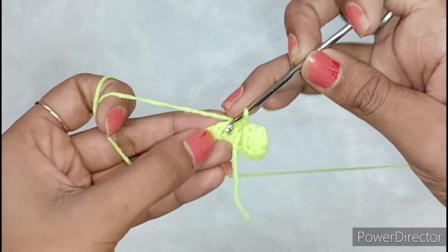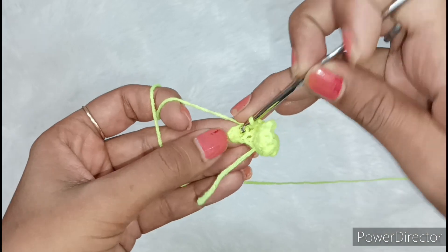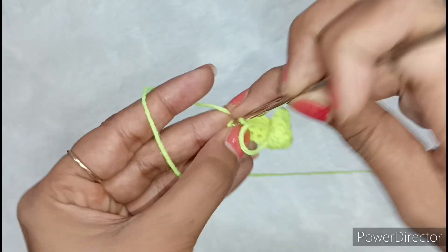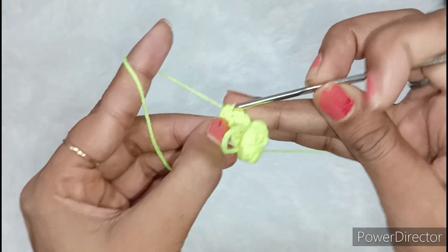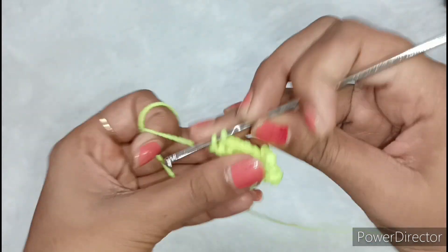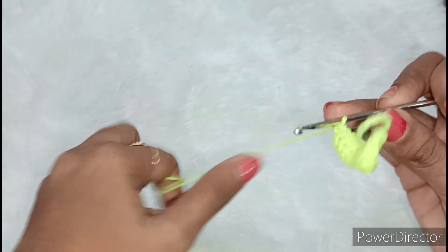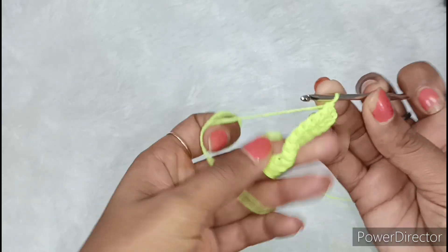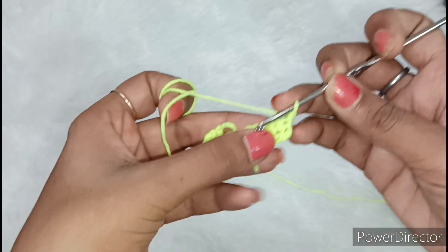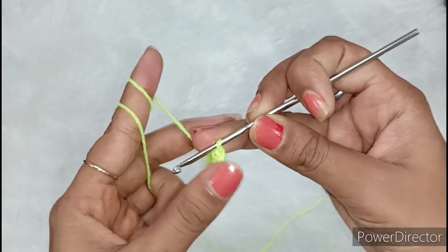If you pull it very tight, then the dress will be tight and it will not be comfortable for Kanha Ji. So we always keep the tension a little loose. Now it is the last chain — we will make single crochet from this. After pulling it out, we will make a chain. At the beginning of each line we will make a chain, and after that we will make single crochet from each chain.